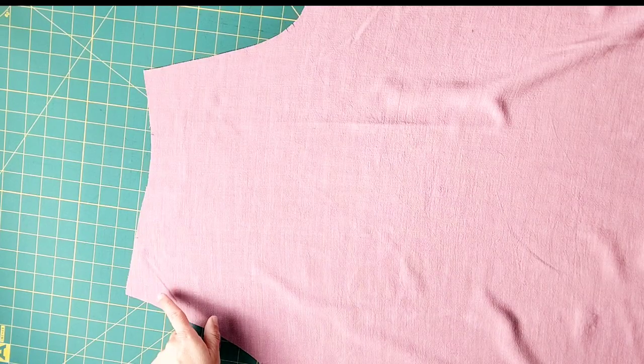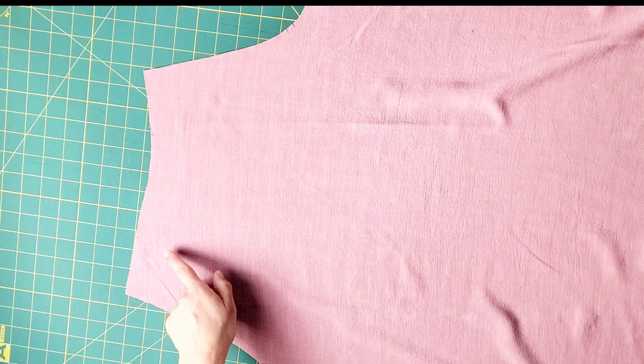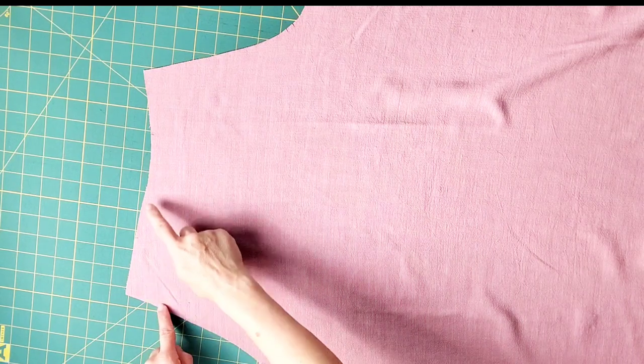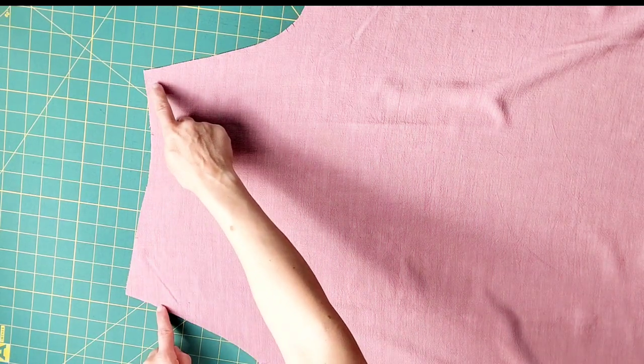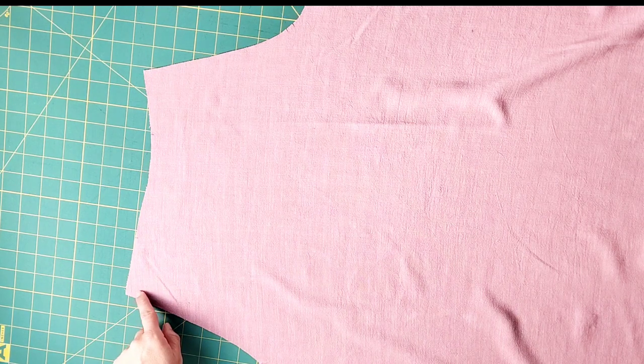Grab your back bodice piece and sew gathering stitches on the topmost edge, starting 5/8 of an inch away from the edge to 5/8 of an inch away from the edge on the other side. Sew using the longest stitch on your machine, leaving thread tails on either side so that you have threads to pull for gathering.